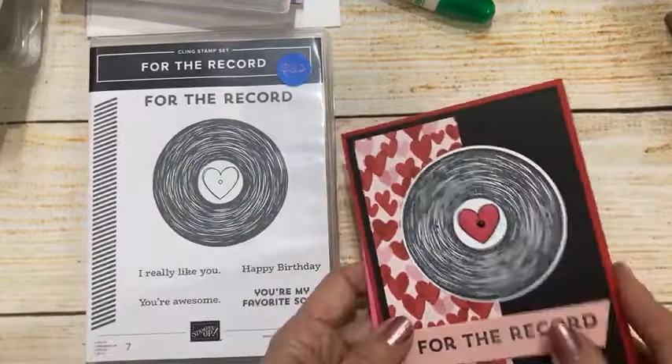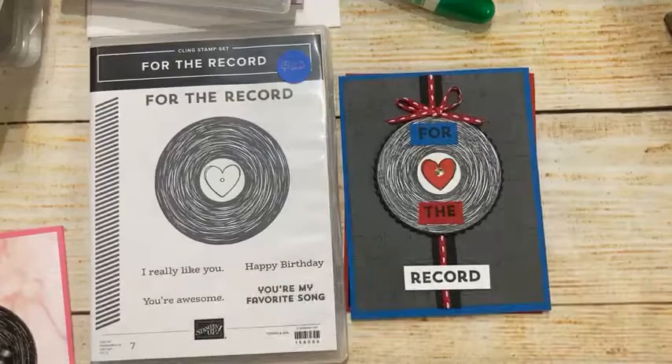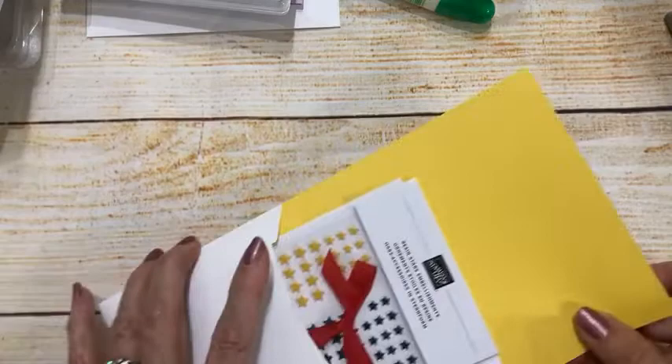This was for the record, 'You're My Favorite Song' — all birthday cards. Then we did a patriotic theme with 'You're Awesome, Happy Birthday,' and last time I did pink and black 'You're My Favorite Song' with 'Happy Birthday' on the inside. Today is going to be our fourth, and the method in my madness has been to give you really diverse projects using the same set of stamps.